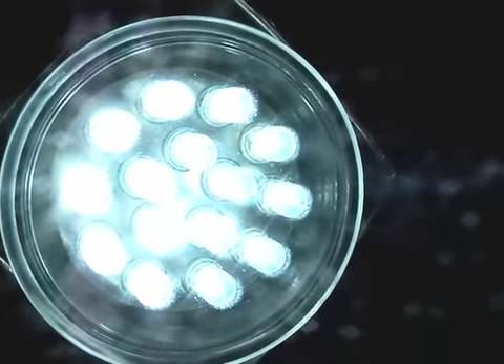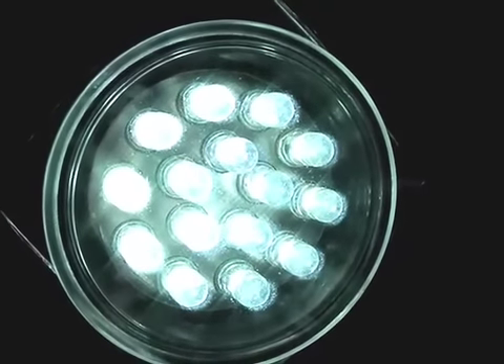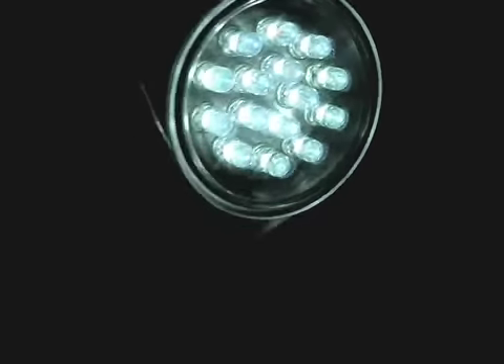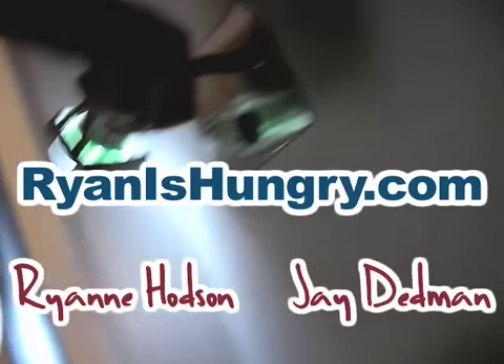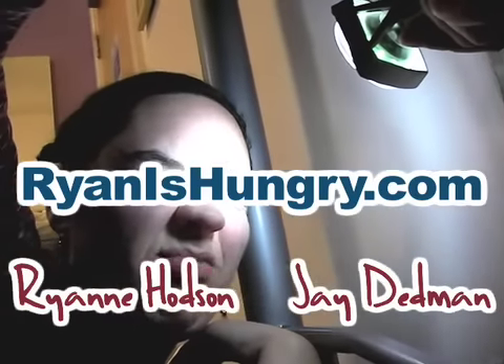It's pretty bright, although it's a weird color — like a cold, laboratory color. And it's very focused, so it doesn't spread too much light, but it's one watt.